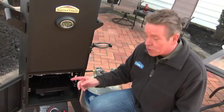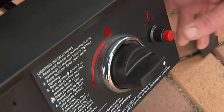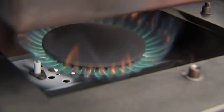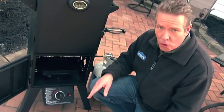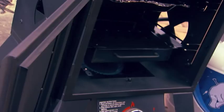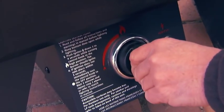With the burner off and the door open, turn on the propane tank. Then push and hold the igniter button for about two seconds. Now turn on the burner. If the burner doesn't ignite, turn the control knob to off and check the instructions for assistance. If it lights, close the door and make sure the burner is on high to help start the smoking process.